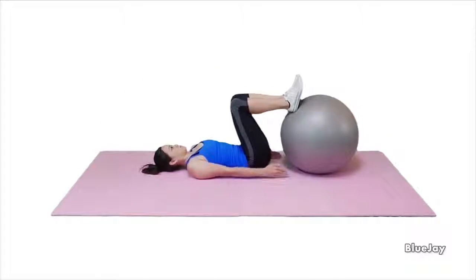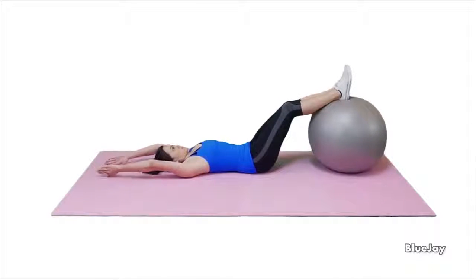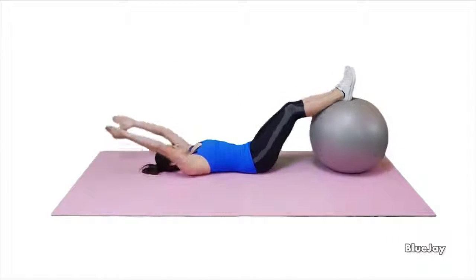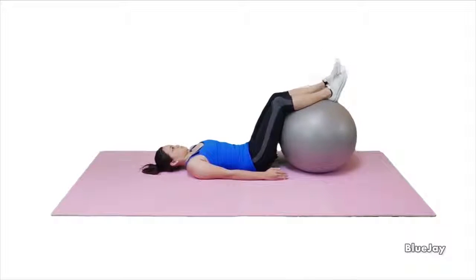Hold your abdominals and spine stable as you're doing the exercise. Roll the ball out to a comfortable distance. Ensure you do not have any arching in your back and continue to breathe normally during this exercise. Return to the original position and relax. Repeat 10 times or as directed.